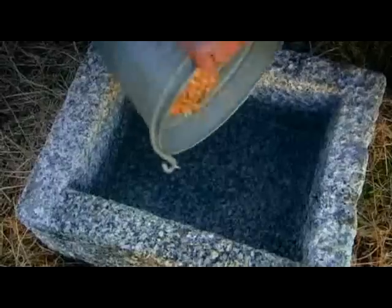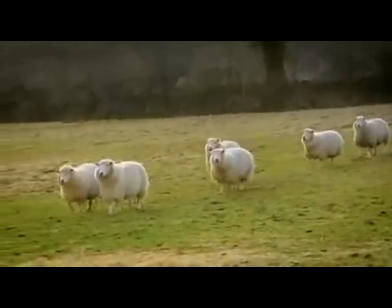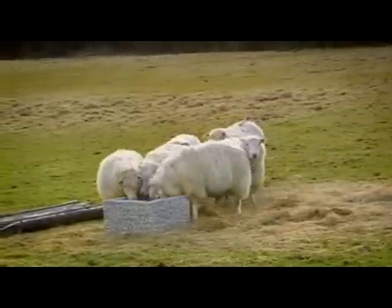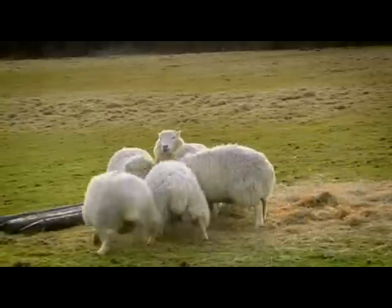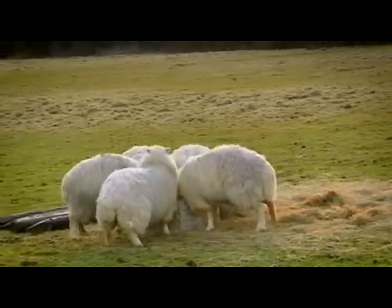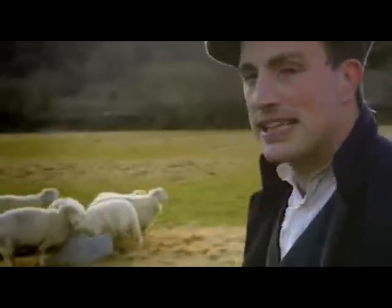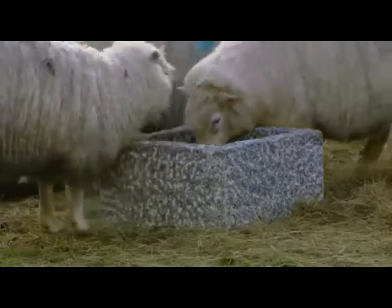There we go — fantastic. At first I was really sceptical about Peter's granite trough endeavours, but I have to admit it's the ideal trough to feed your animals from in the field. It's heavy weight, so they're not going to knock it over, and it's going to be there for decades. All in all, I think that was a good idea.